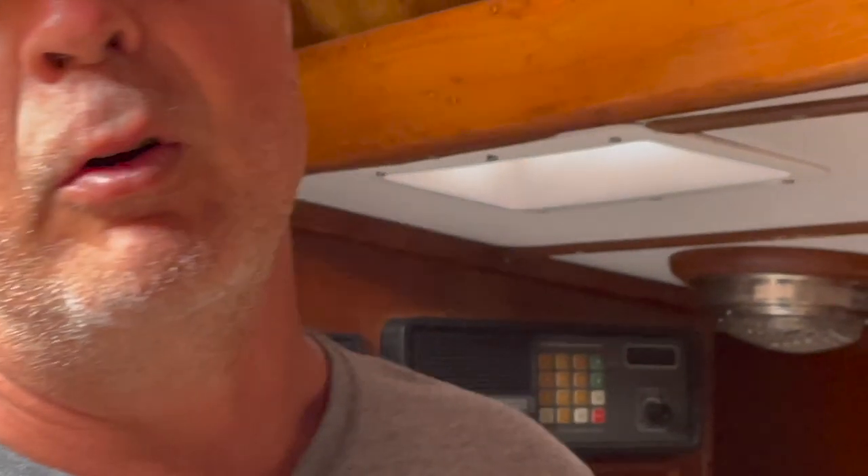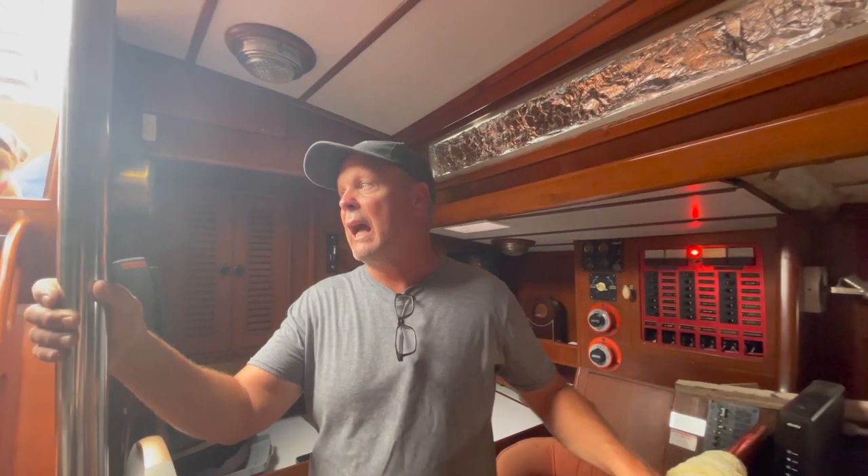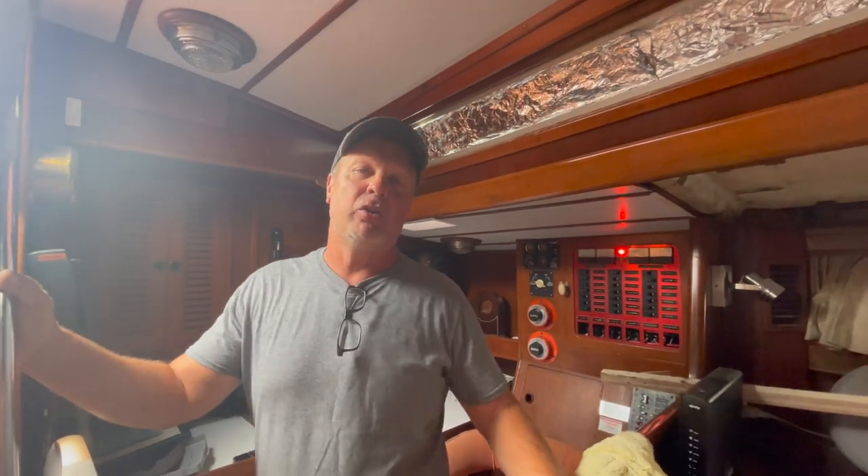I'm gonna let it run an hour before we take off, get all organized, and tighten the alternator belt.